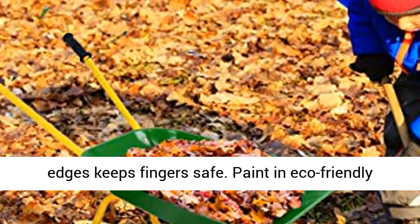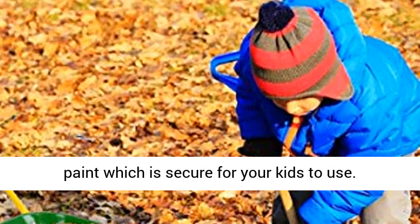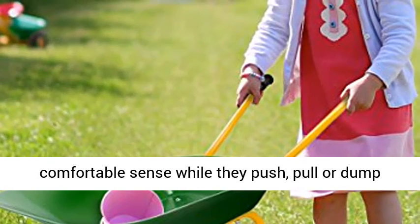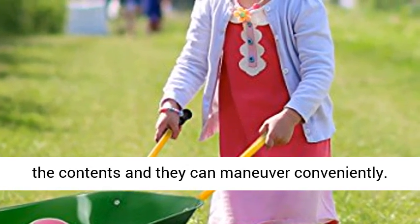Seamless steel tray with no sharp edges keeps fingers safe. Painted with eco-friendly paint which is secure for your kids to use. Non-slip handle offers your kids a comfortable grip while they push, pull, or dump the contents, and they can maneuver conveniently.